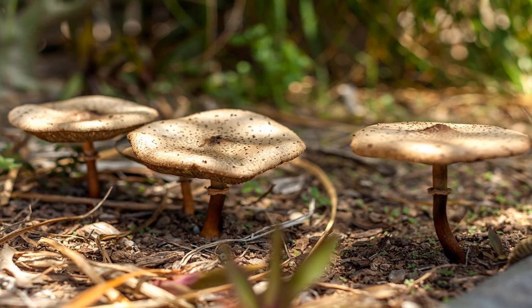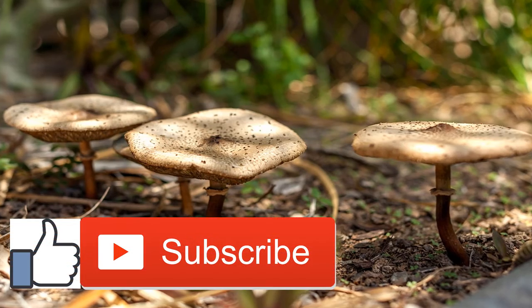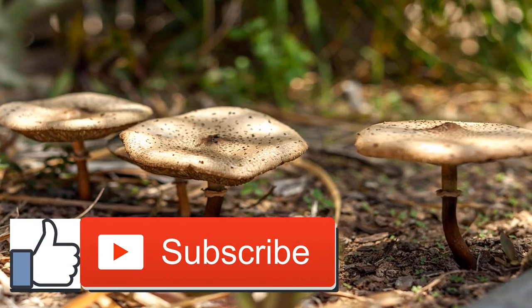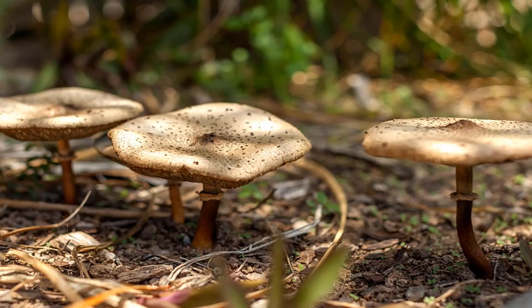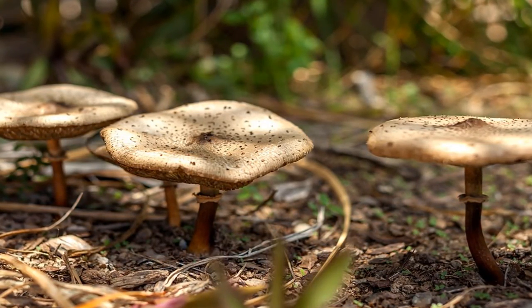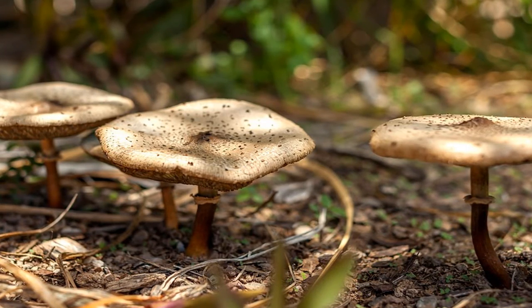Stuffed Mushrooms Recipe. What do you serve as an appetizer when you're focused on eating healthy foods? While you can always serve a salad or veggies and dip, sometimes an occasion calls for something a little fancier, something a little more wow-inducing. And that's where these stuffed mushrooms come in. This is the type of starter that will have guests asking for the recipe after they've taken their first bite.